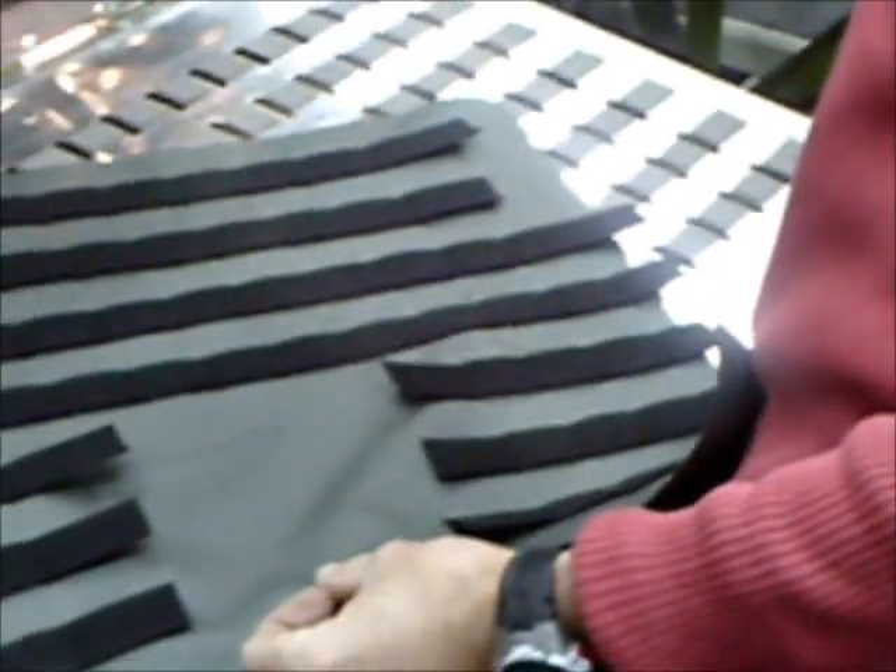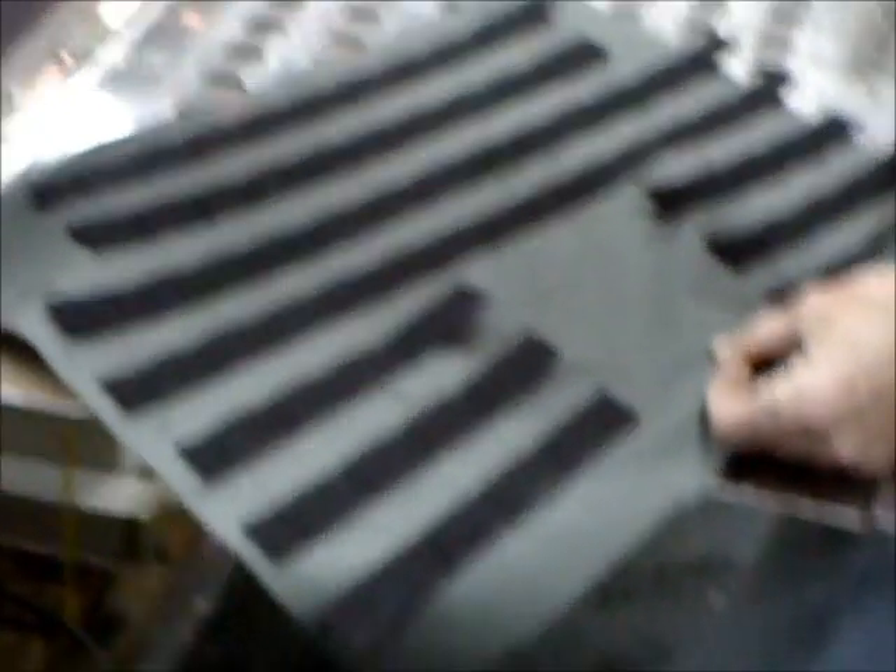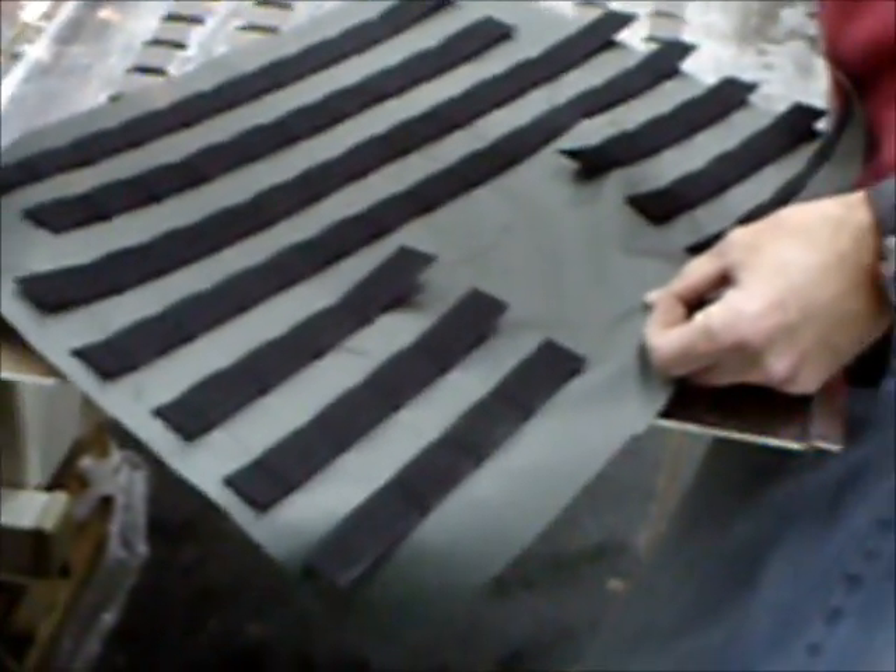66 tucks required to do that vest. Manually it will take around 20 to 25 minutes, but with this machine application it will take around about five to six minutes.